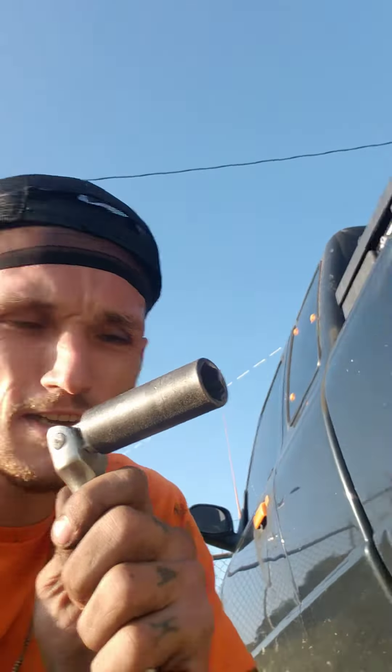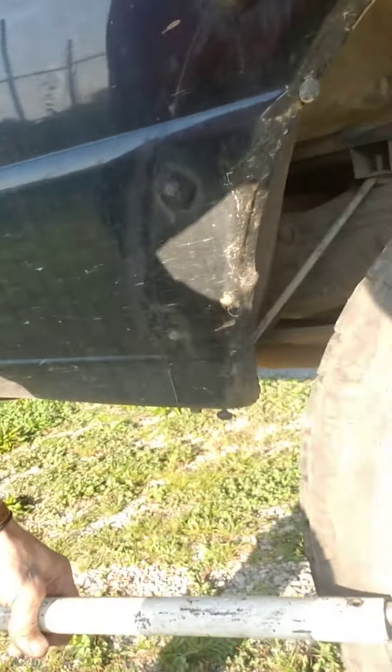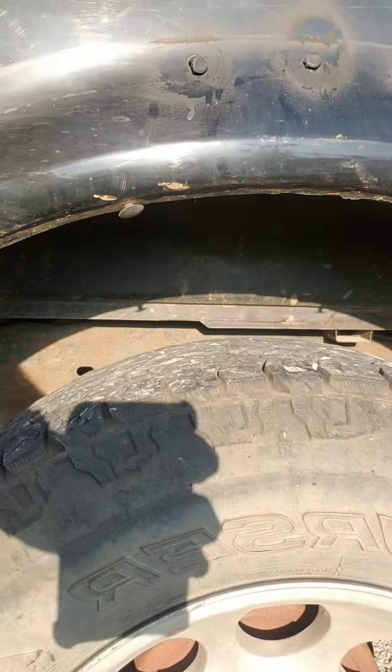So what I like to do is get one of these. I get the socket you need — for my wheels I need a 19-millimeter. So I put it on there like this, and then I get one of these — it's just a hollow pipe. The longer the pipe is, the easier it's going to be to break loose. You slide it over like that and just pull.